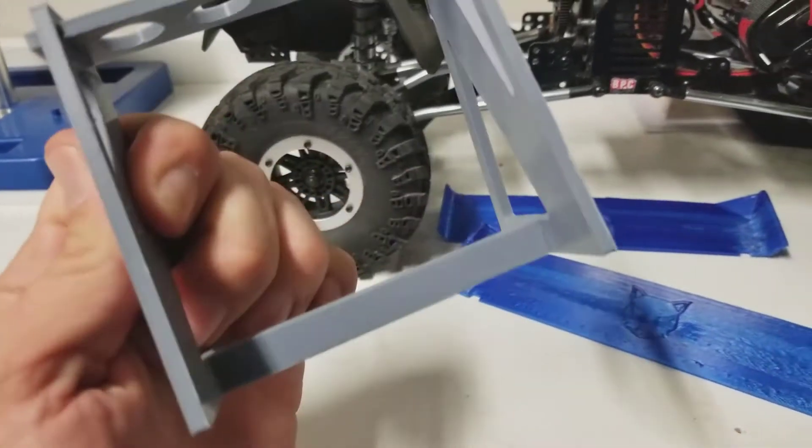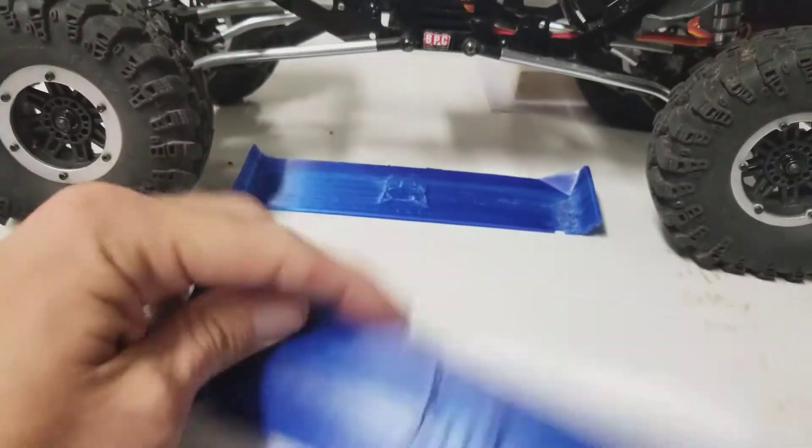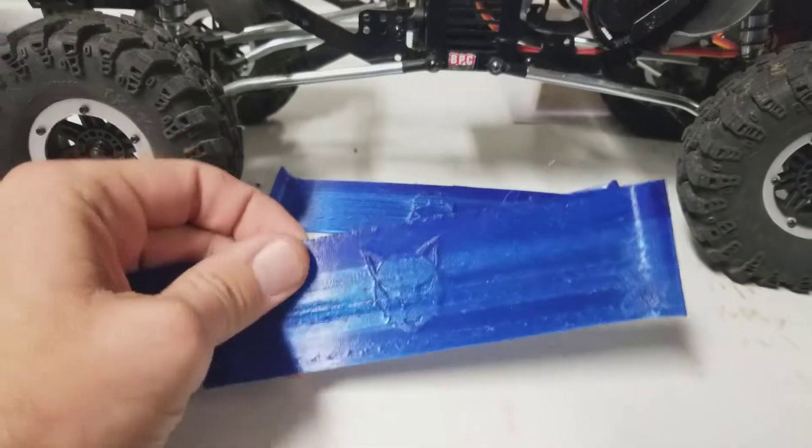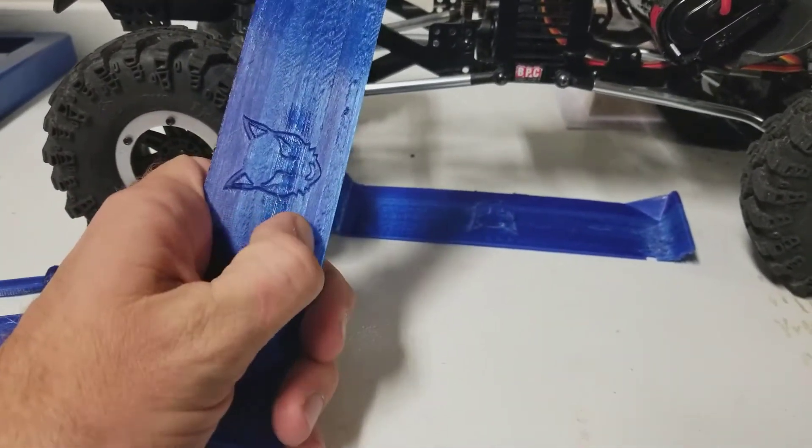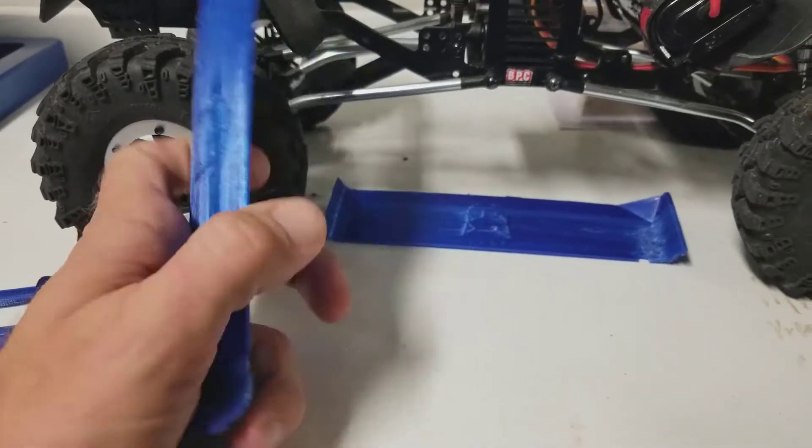Quality on those PLA prints is pretty good, but the PETG just needs some tweaking, some fine tuning. Structurally though it's pretty sound - I can't say the layers won't delaminate. But that's not RedCat's fault, that's all me.